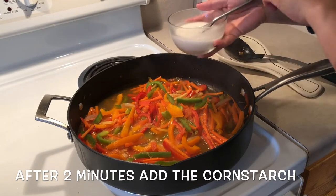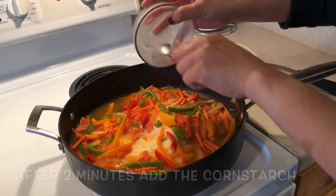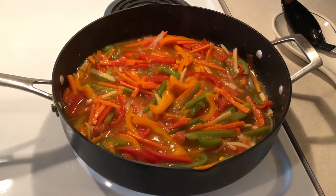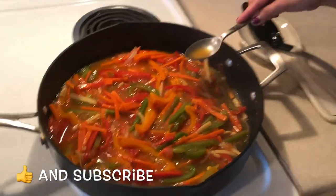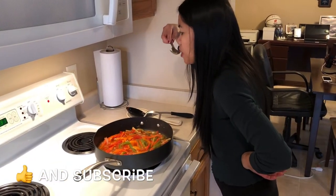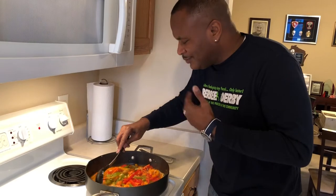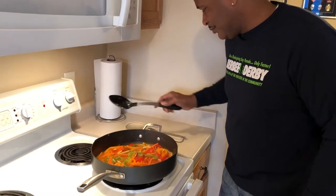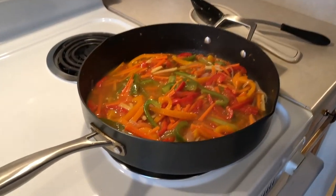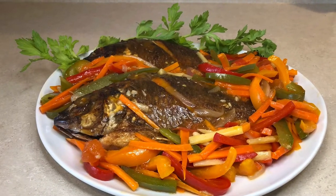Now we're gonna add the cornstarch. Mmm, it's good. Mmm, it's really good!